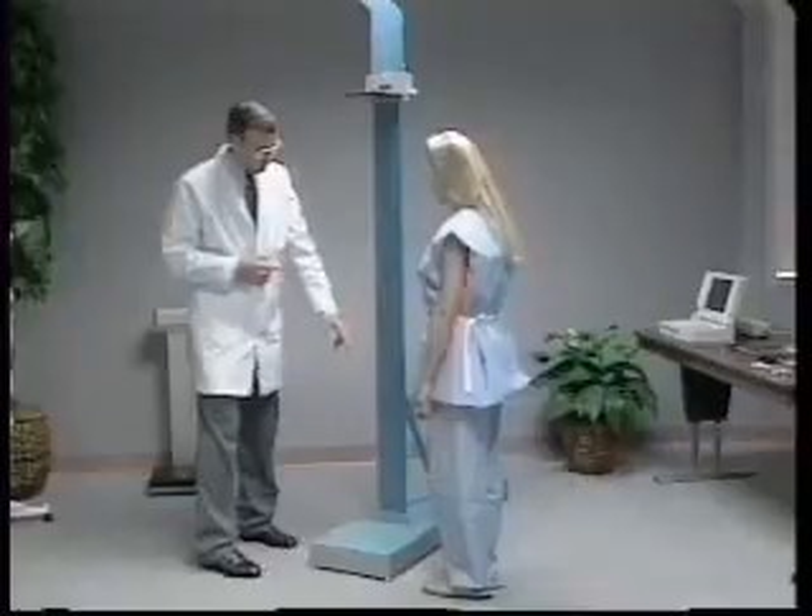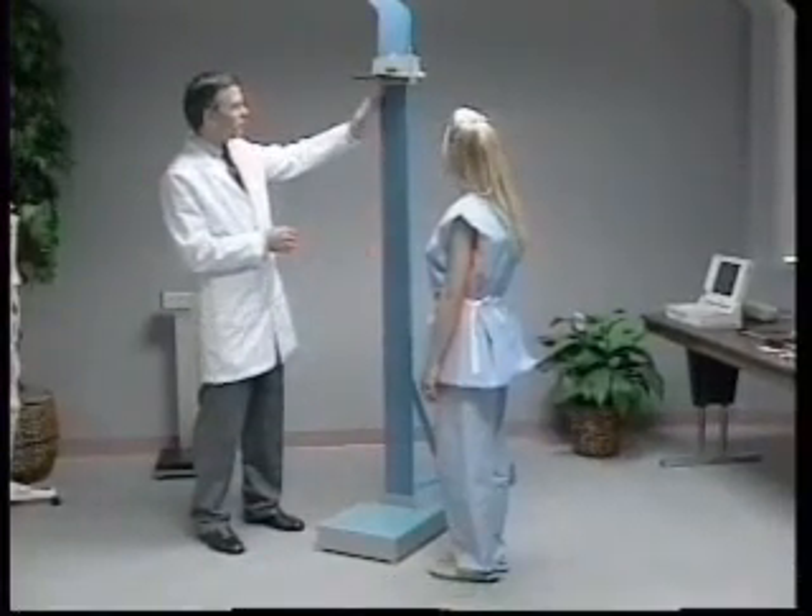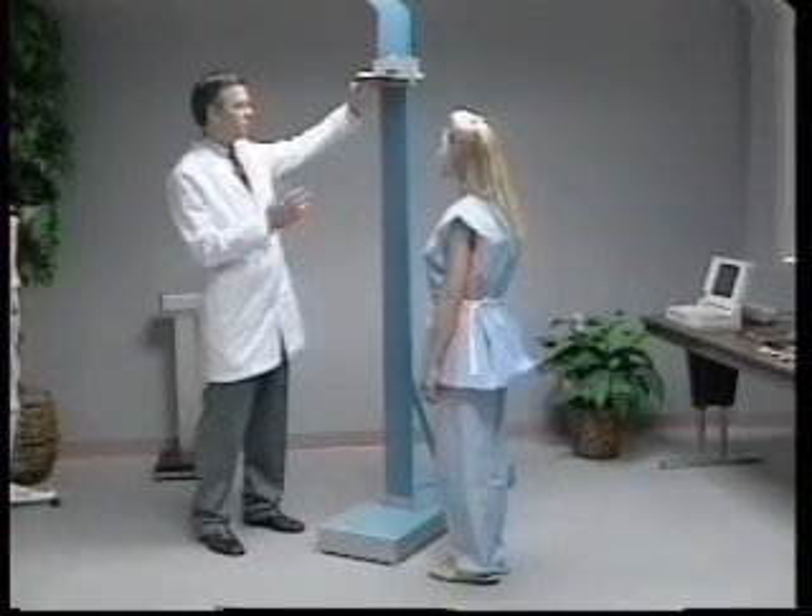Standing height is measured with a fixed stadiometer, with a vertical backboard, a fixed floorboard, and a movable headboard.